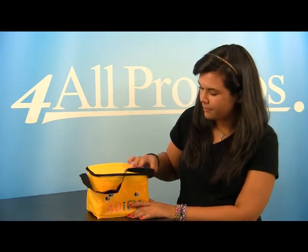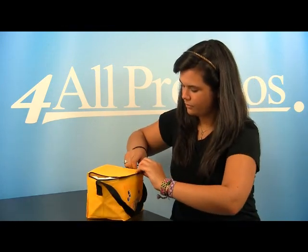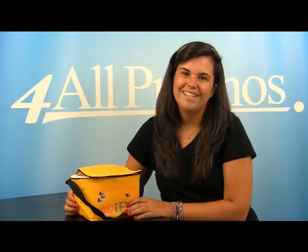It has a front pocket, and it's about the size of a six-pack. This bag has an imprint area of 4 inches by 2 and a half inches.